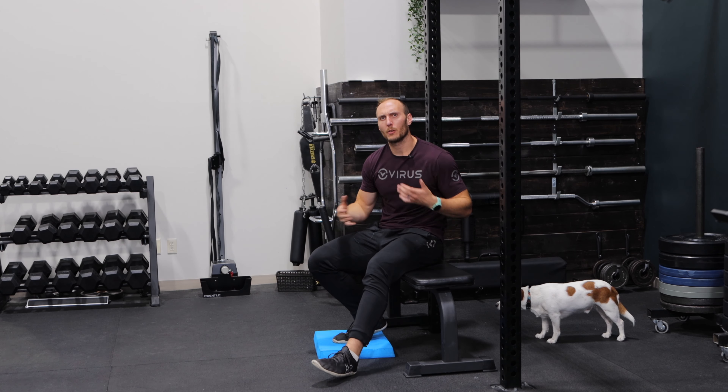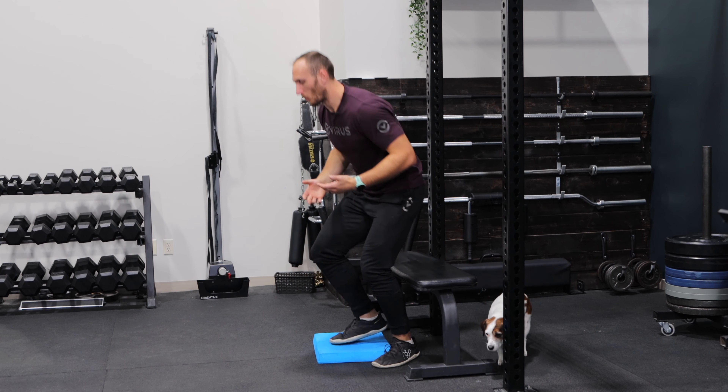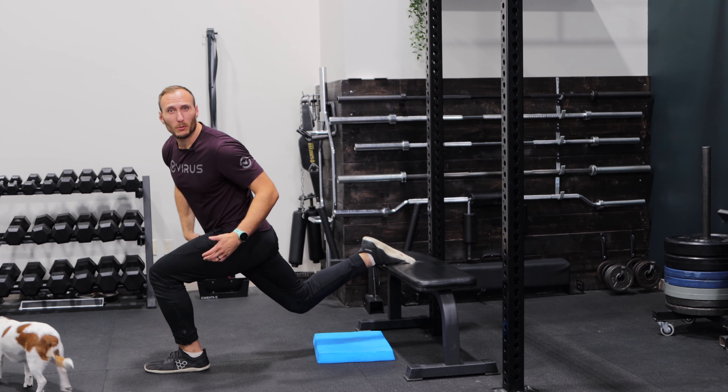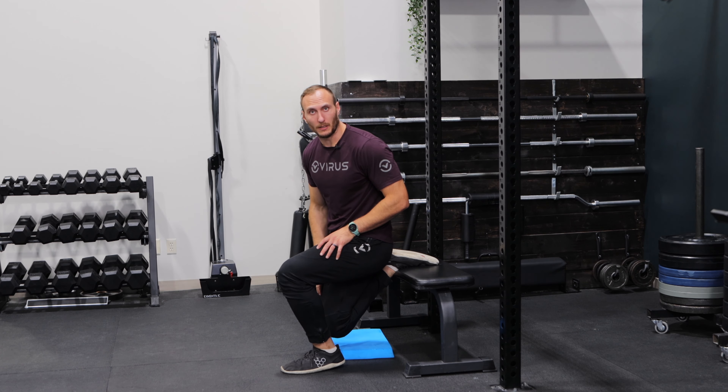Mistake number two: being too far out or too far in. You want to utilize the tips discussed earlier to find the right distance. If you're way too far out, you're going to have a hard time going down and it's going to be really irritable on your hip. On the flip side, if you're really close in, you're going to struggle getting depth and you're going to probably irritate your rear knee. So find the distance that's right for you.